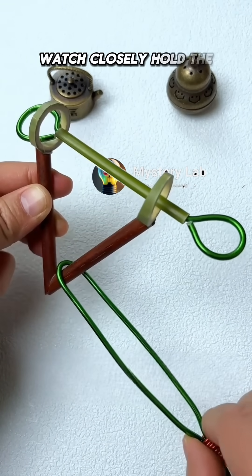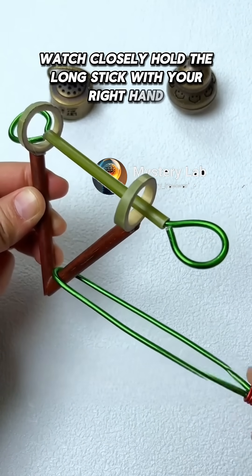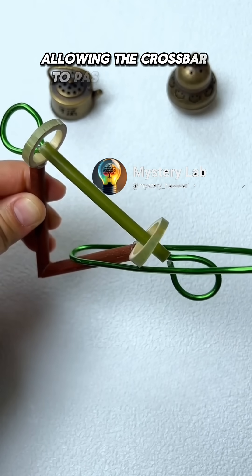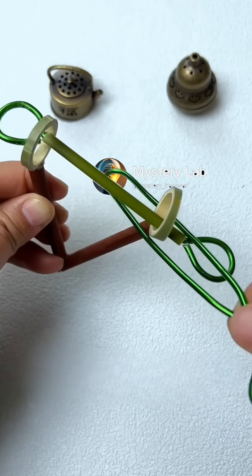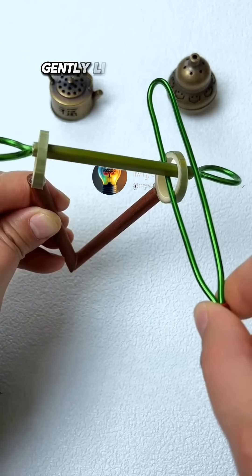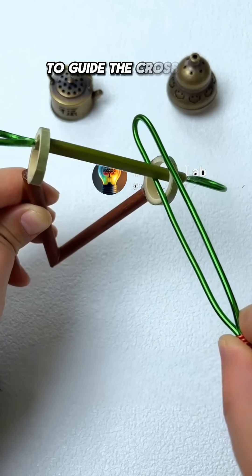Watch closely. Hold the long stick with your right hand, and rotate it around its base as a pivot, allowing the crossbar to pass through the stick's center. Next, continue rotating the stick using the crossbar.